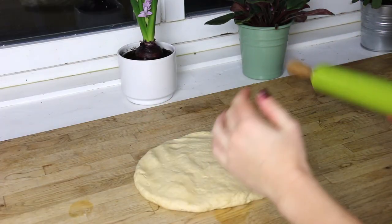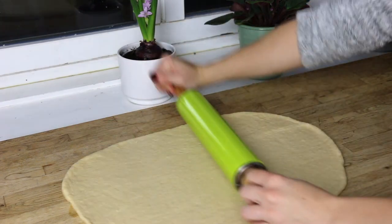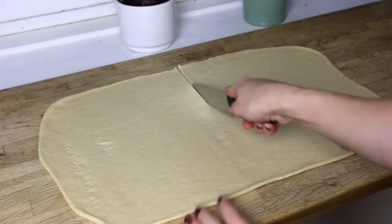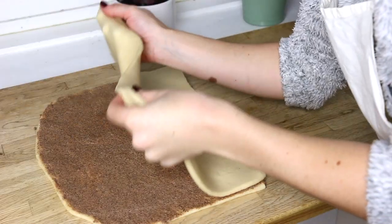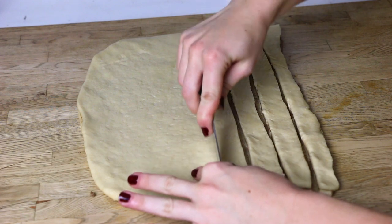When your dough is ready, divide it into two smaller portions and stretch one of them into a rectangular shape, more or less one centimeter thick. Cut this rectangle in half and spread the filling on one of its sides. Then fold the other side on top and cut strips.